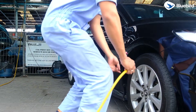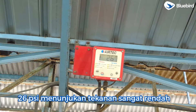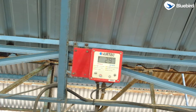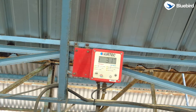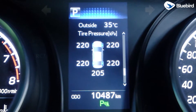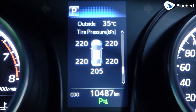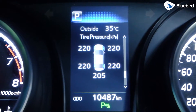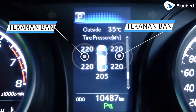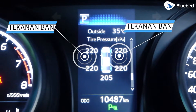Tekanan angin ban belakang sangat rendah, kita normalkan supaya mencapai 32 PSI. Setelah selesai melakukan pengecekan tekanan angin ban untuk keempat roda, kita lihat kembali ke layar MID. Di sini sudah terlihat tekanan angin ban-nya sama, dengan tekanan 220 KPA atau 32 PSI.